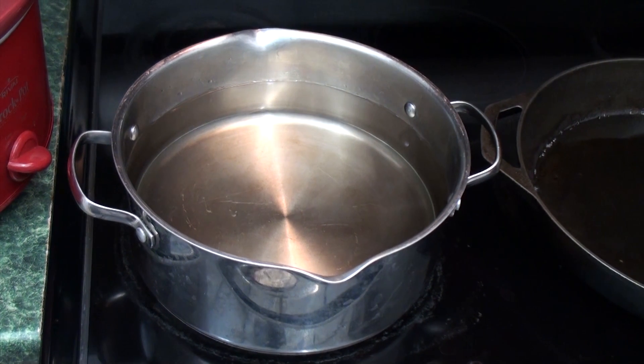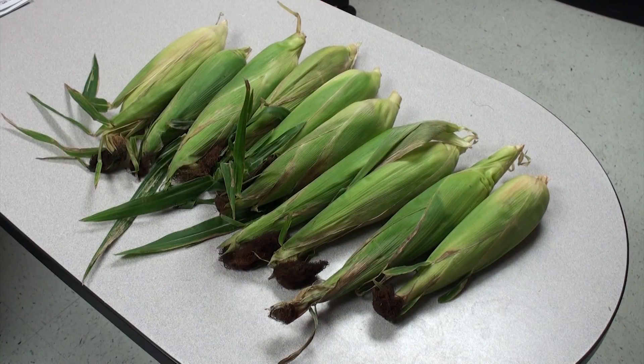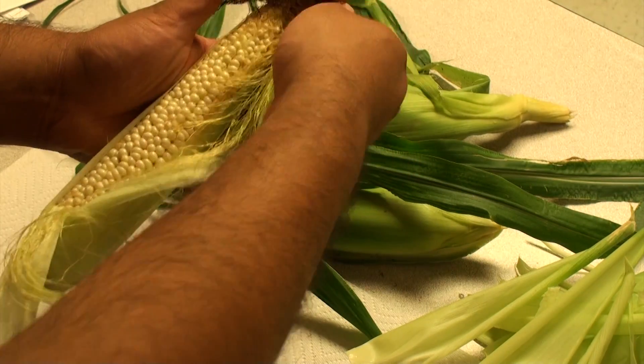You'll need a sizable pot in which to blanch the corn, as well as a similarly sized container of ice water to rapidly cool the corn, and as many ears of corn as you care to preserve. Once you've got your corn, remove the husks and silk from them and cut them into manageable sections.